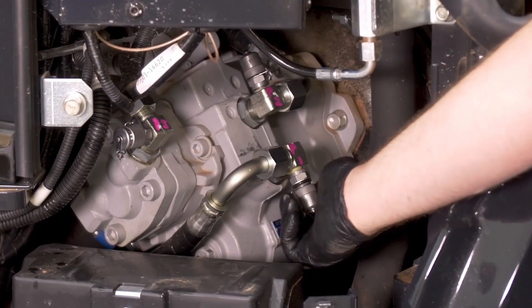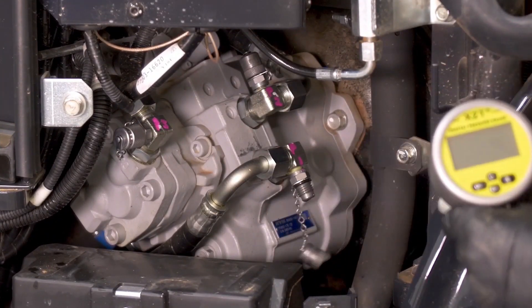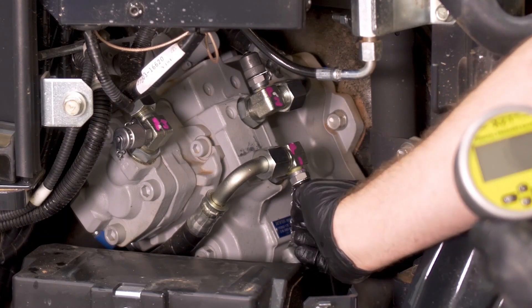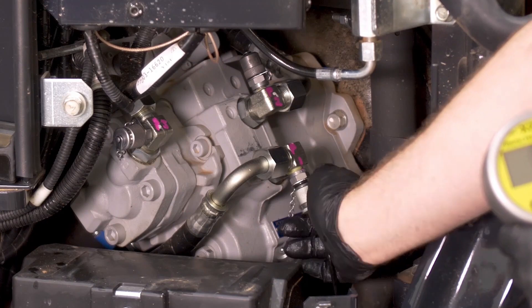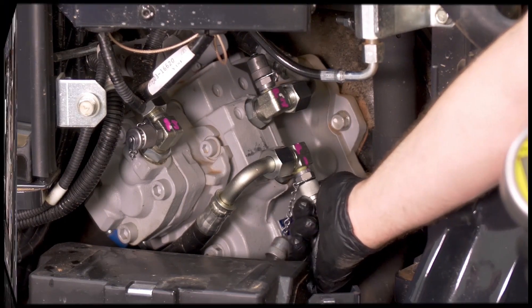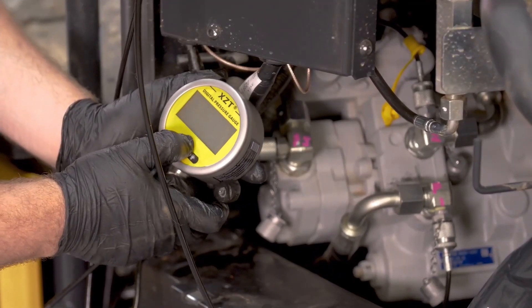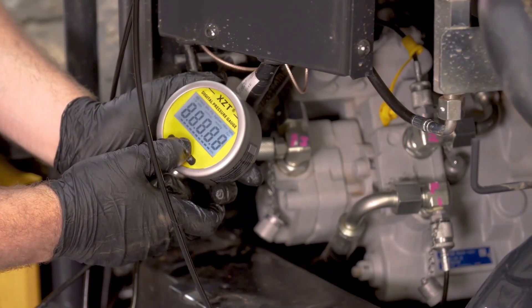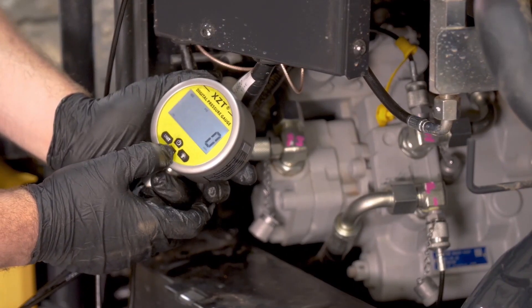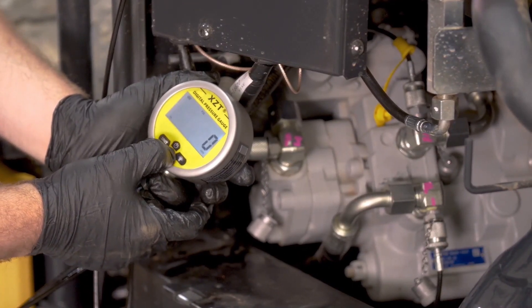Hook your gauge and line to the pressure tap, tightening it finger tight. You should not have to use tools to get these fittings tight or loosen them. Make sure it is zeroed before you begin the test.